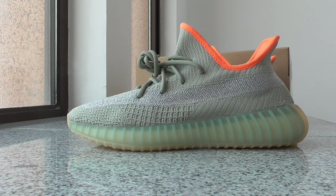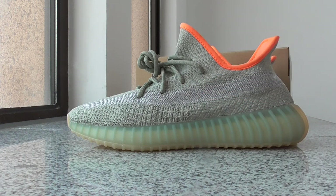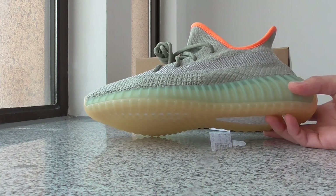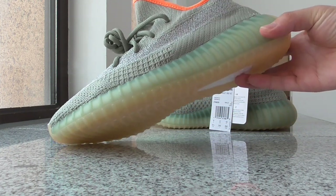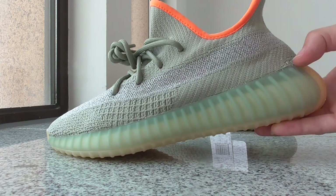Under normal light, it's just a normal silver color, but it has the 3M material. The 350 V2, as you know, is all made with Primeknit. And about the patterning on the shoes — it's almost the same. You can check it by yourself.